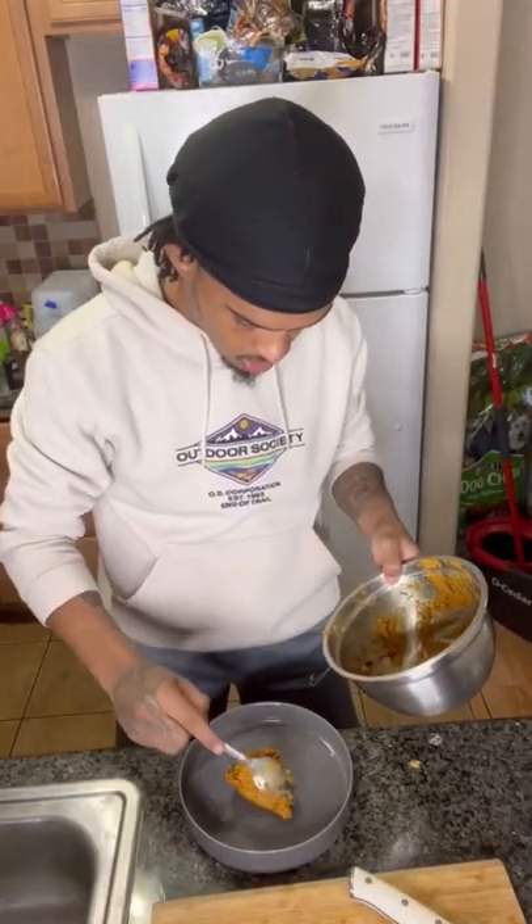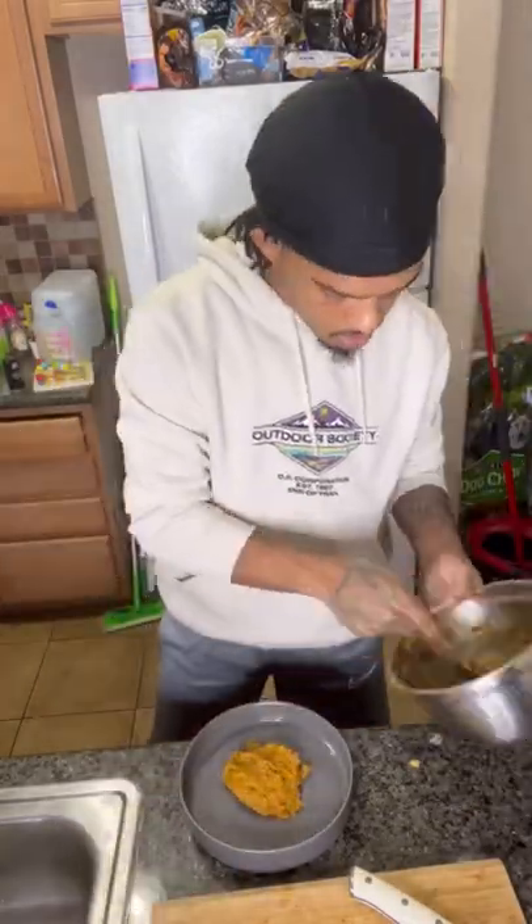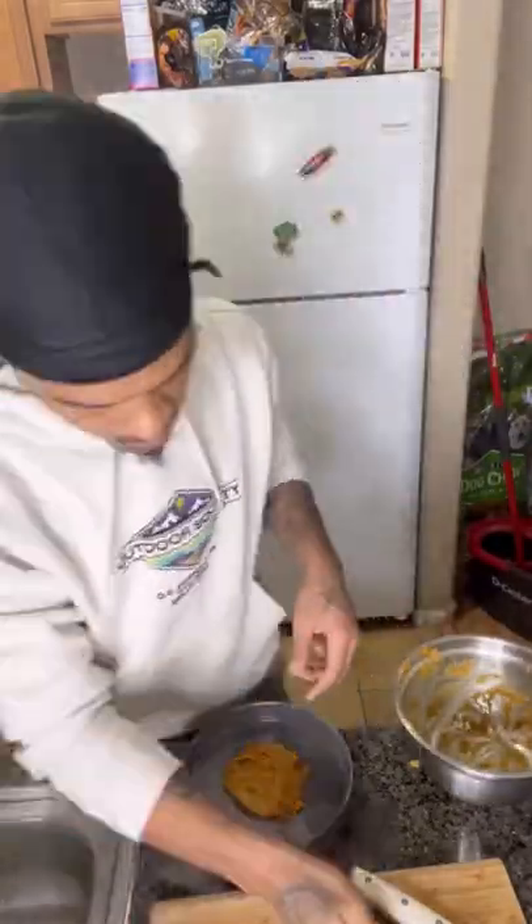Your sweet potatoes are done — take them out and mash them up with two tablespoons of cream cheese, as much maple syrup as you want depending on how sweet you want it, and a little bit more salt. Then your salmon should be done — throw it right on top.